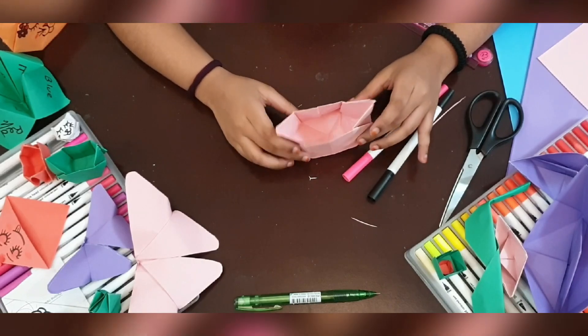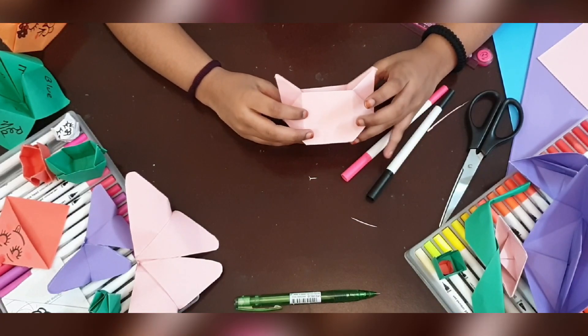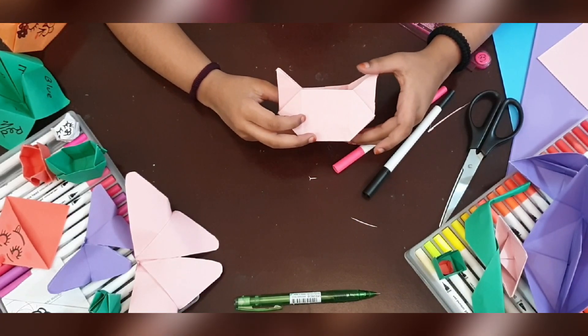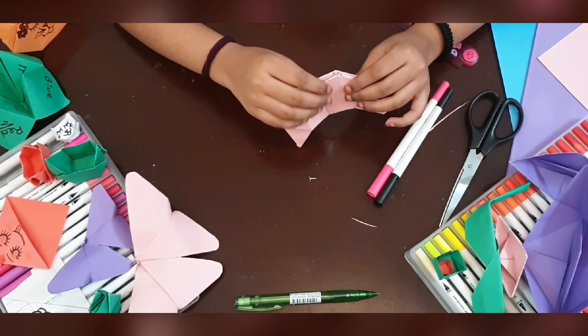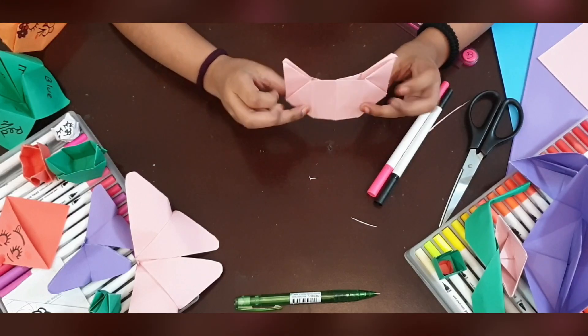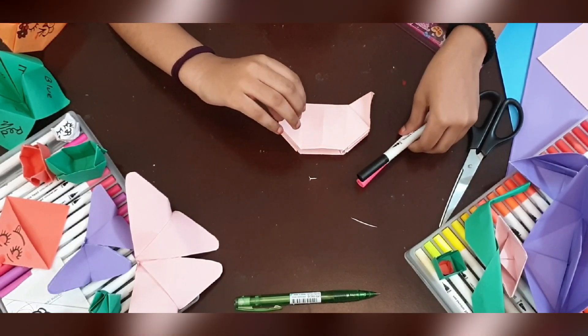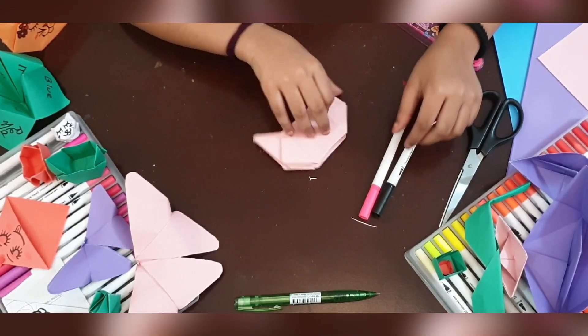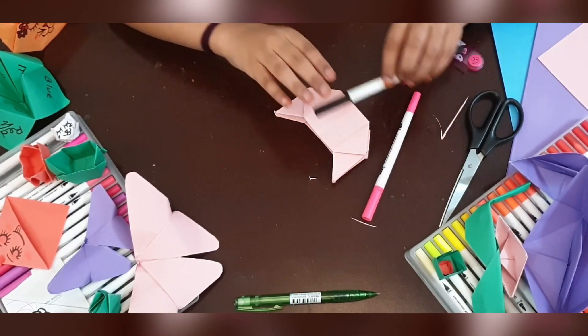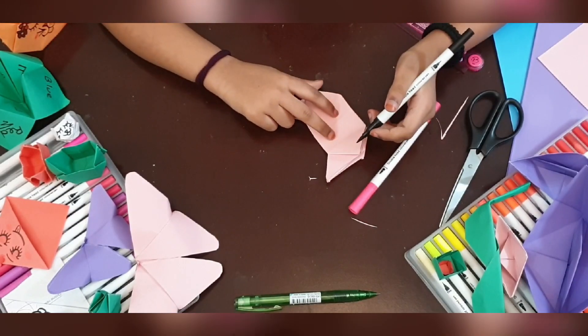Now let's color this kitten. To color this we have to flat the kitten up, so I am flatting it nicely and carefully. I am using these two colors: hot pink and black. Now let's start — I am going to take the black and border her eyes.